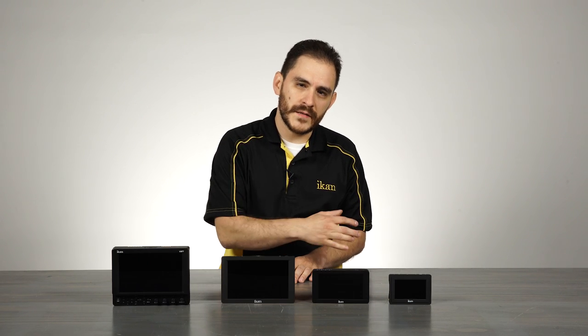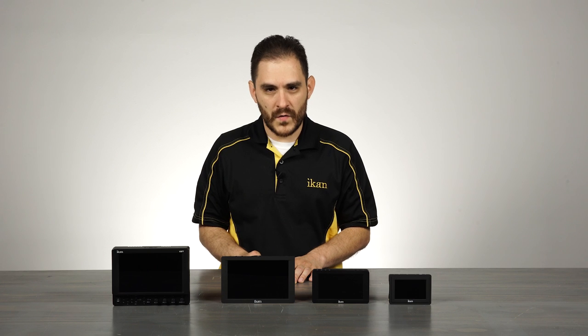Hello, my name is Daryl Resendez. I am product manager here at ICANN for LCD monitors. This is ICANN's Tech Corner and today we're going to talk to you about ICANN's line of 4K on-camera LCD monitors.